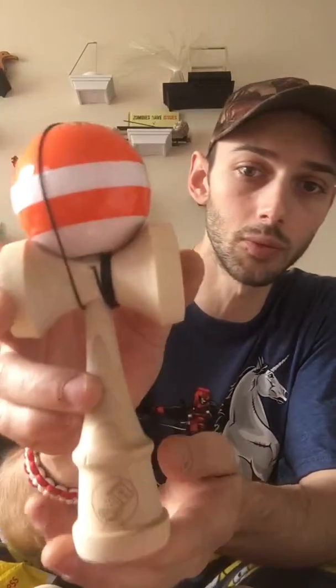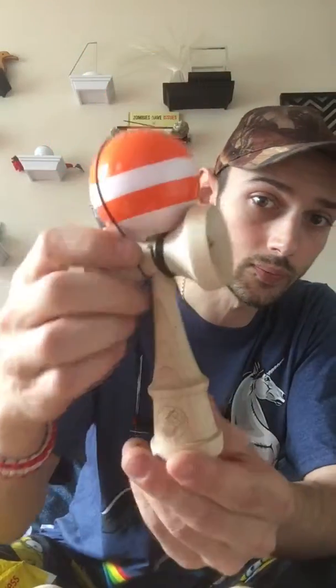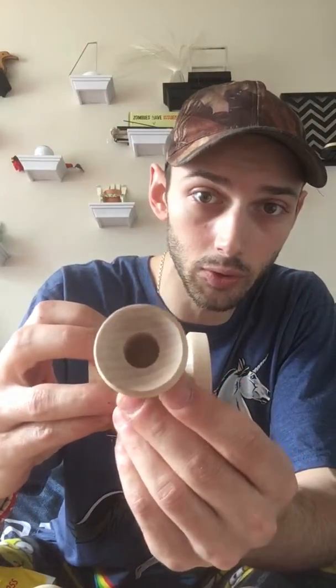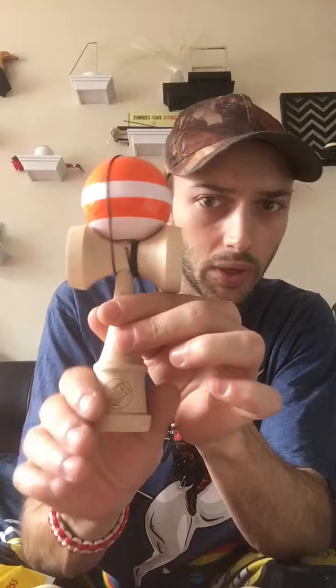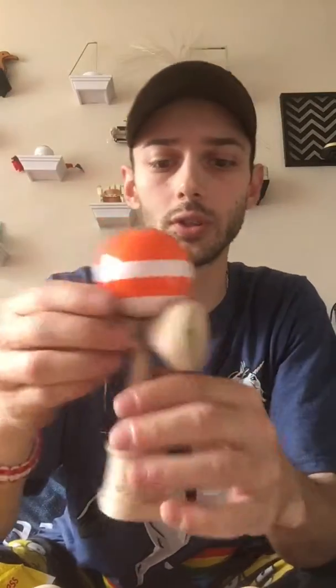This one's like a super nice one for me because I got the owner Jonathan to sign it. He's a really cool guy, helping out the community a lot. They designed this shape — it's a really nice shape, it's got like a bigger base cup.